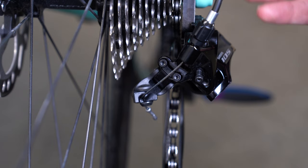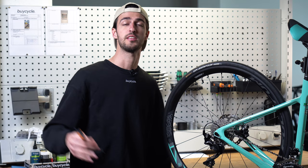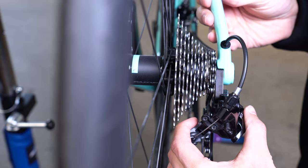Starting with the high and low limiting: the screws are found on the rear derailleur and are typically marked with the letters H and L. If not, then I'll let you know how to identify them in a bit. When in the highest gear, so the smallest cog, the H limiting screw physically prevents the derailleur from moving beyond this point and derailing the chain into your frame.